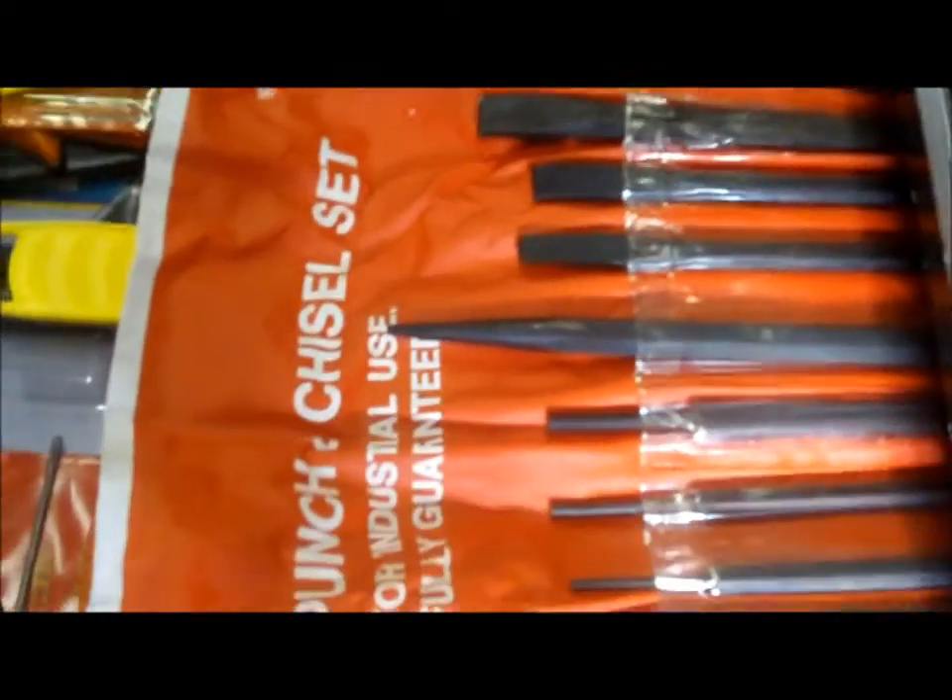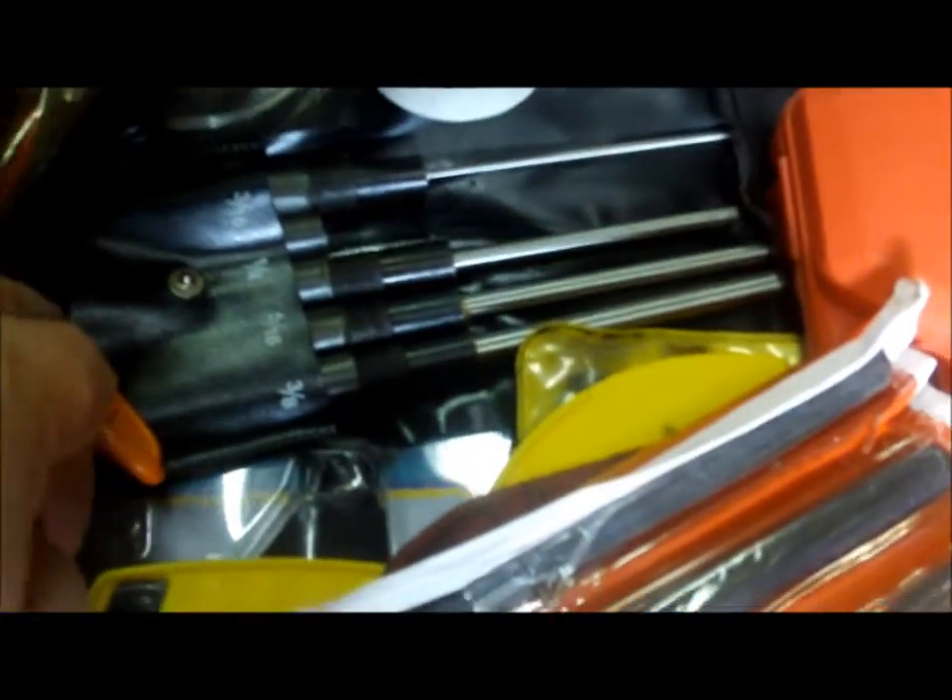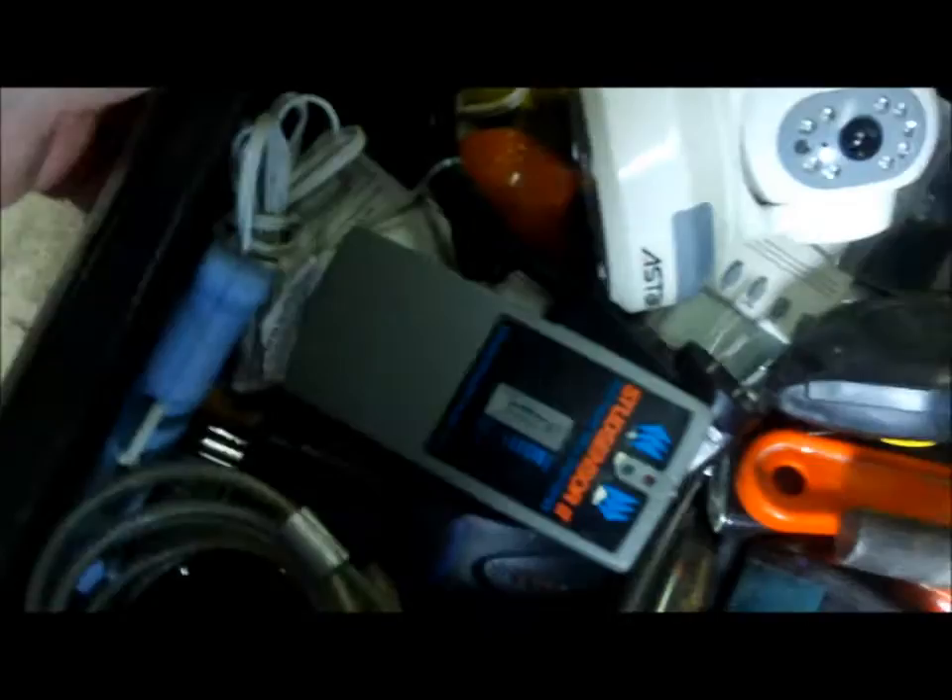Here are punch chisels, my pneumatic stapler, and a pulley installer and puller set for power steering and alternator pulleys. There's a transfer punch set — or actually those are just drifts. I probably have the same thing in this other kit too.